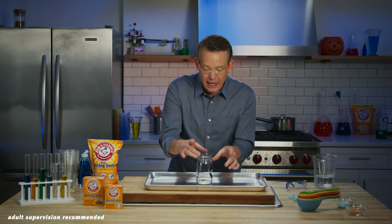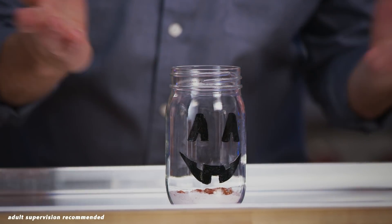To add some Halloween flair, we've gone ahead and decorated our mason jar. OK, what are we waiting for? Let's add some water and see what happens.